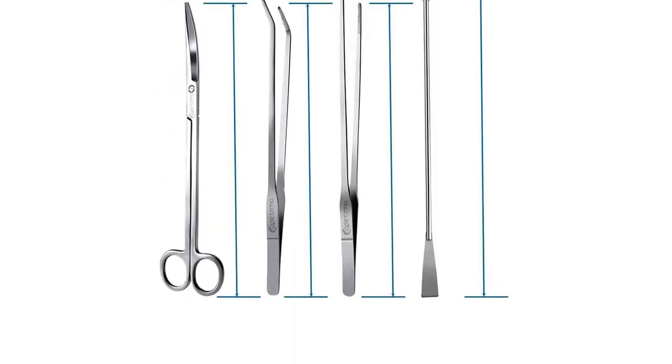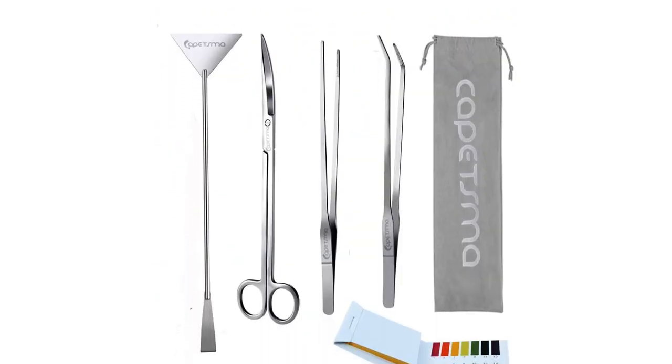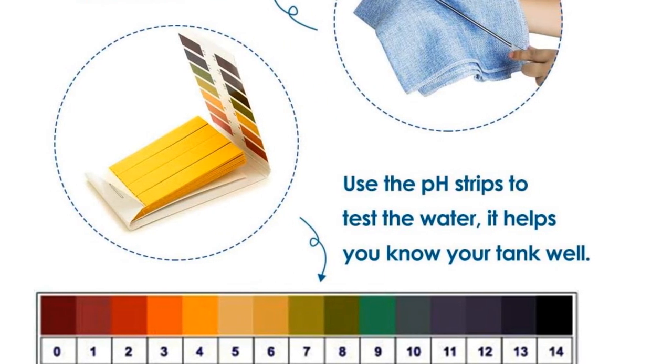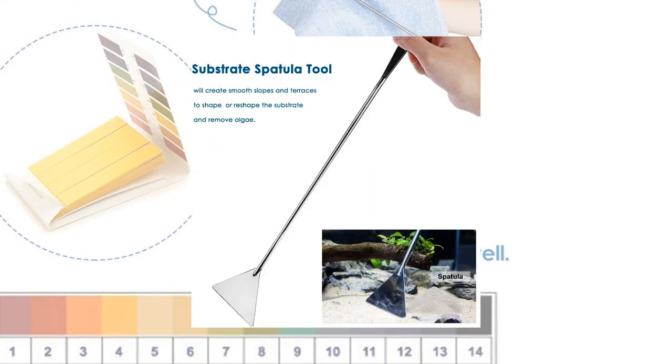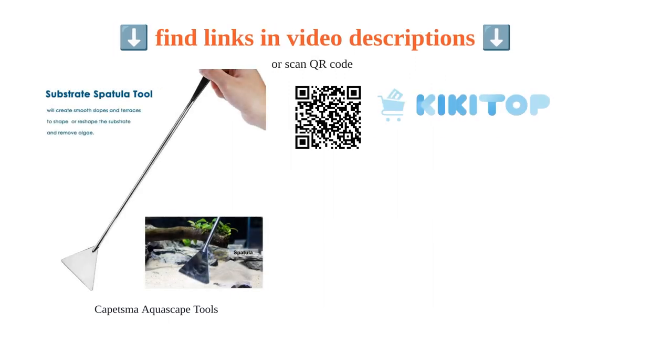Customers have praised the excellent material quality, great value for the price, and usefulness for aquatic plant tanks. However, some have mentioned issues with rusting, unfinished sharp edges, and the limited usefulness of the pH tester strips. Overall, this starter kit offers a good balance of quality and functionality for aquarium enthusiasts.